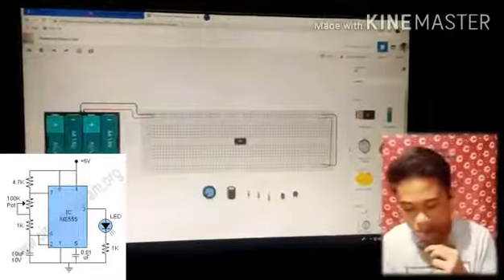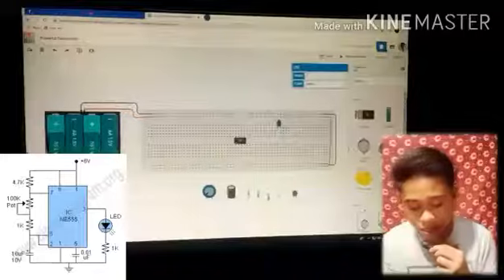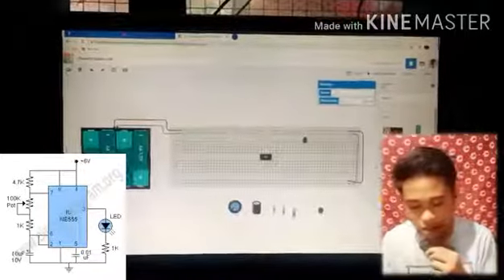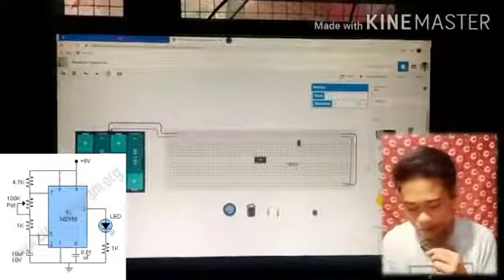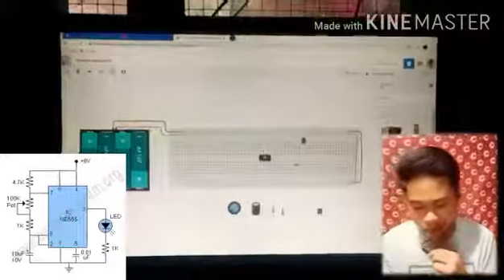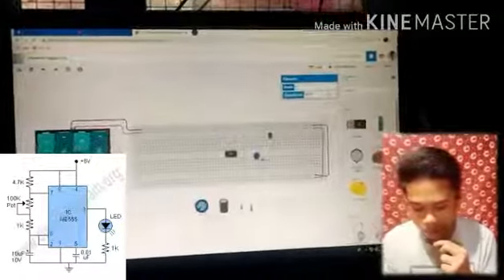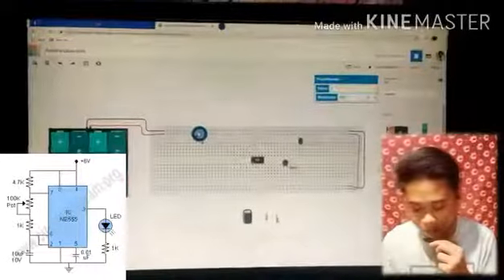It's connected. So now we put the 555 timer in the middle. Let's organize our circuits on the breadboard. First, the LED; second, the first resistor — the 1k resistor; then the capacitor; then the 100k potentiometer.